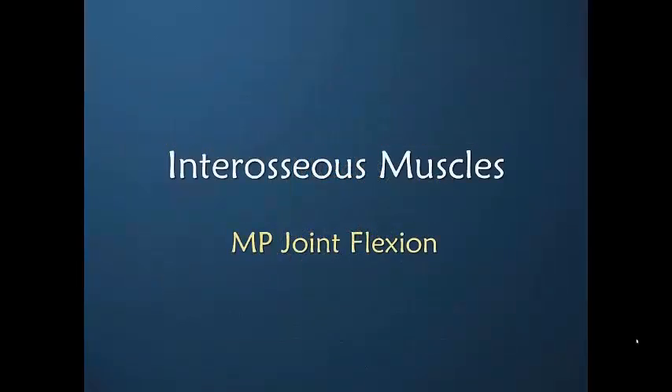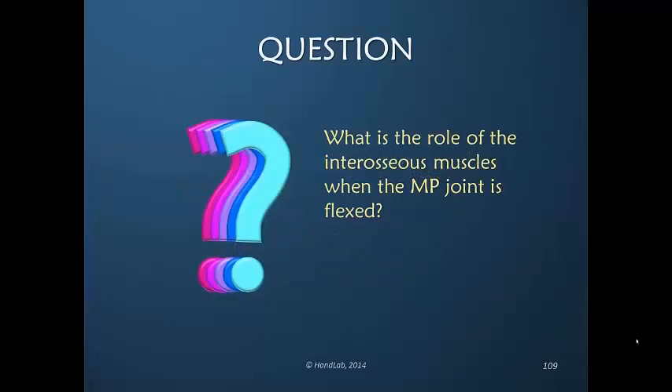Now let's look at how the interosseous muscles function with different joint movements of the fingers, starting with the very important metacarpophalangeal joint flexion. What is the role of the interosseous muscles when the MP joint is flexed?